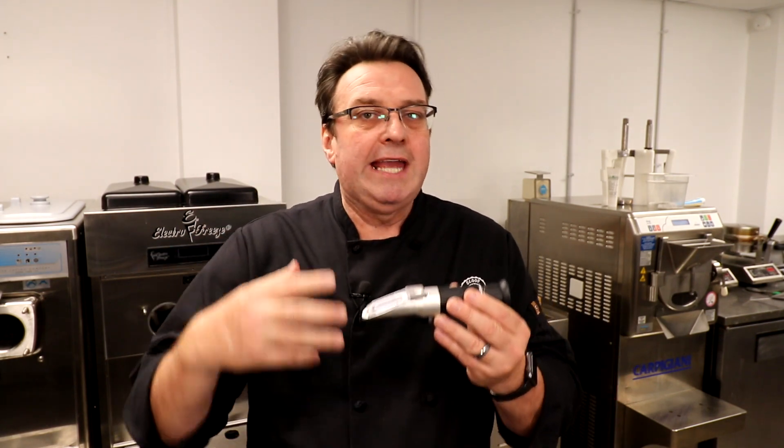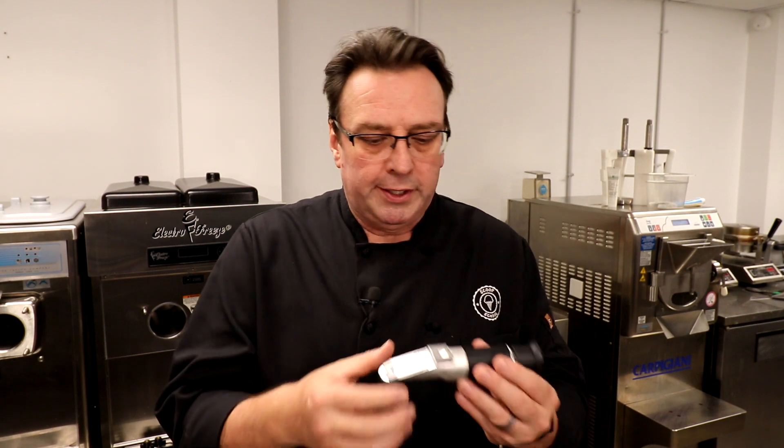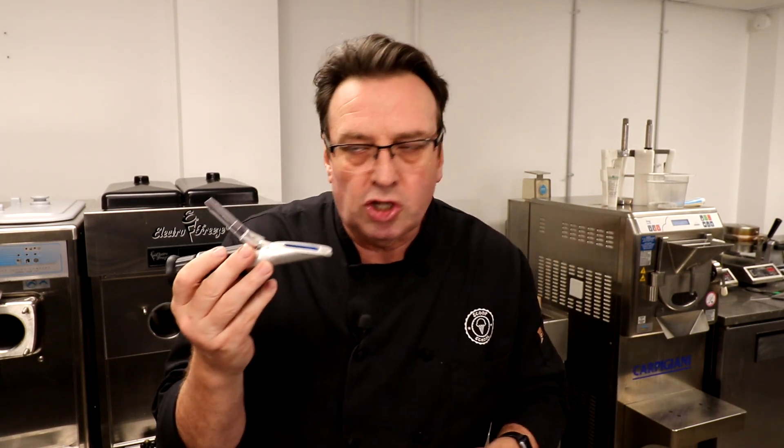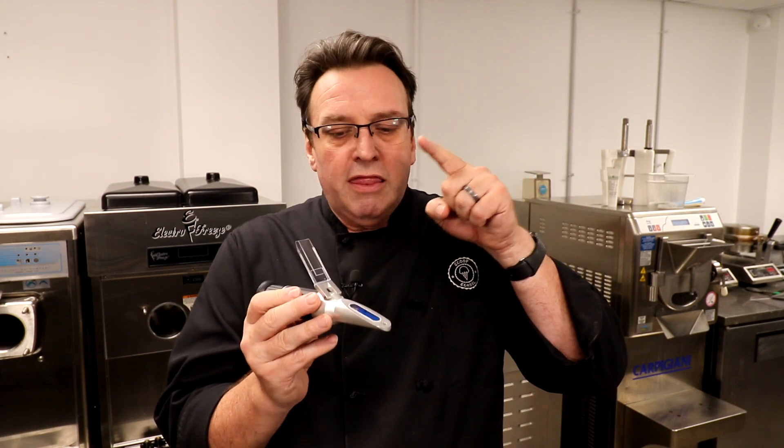If you're making a lot of fruits, ices, Italian ices, or non-dairy frozen desserts that are basically an emulsion of sugar and water, you probably should have one of these refractometers. What you do is take a little bit of the solution — so if you wanted to create a simple syrup with a little bit of stabilizer to make a sorbet or water ice base, you would mix it up.